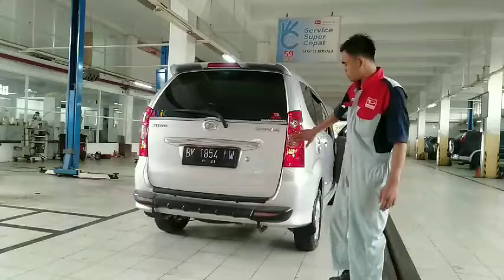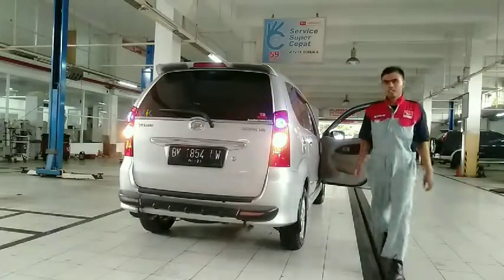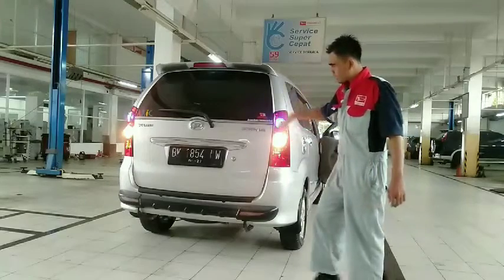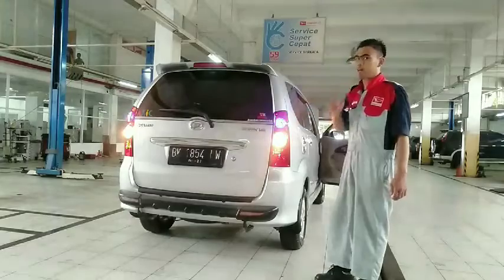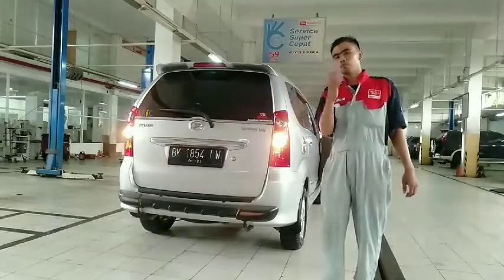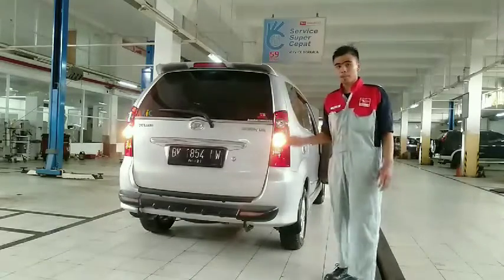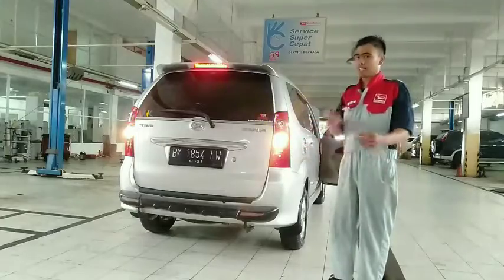Kita akan menunjukkan lampu mundur. Lampu mundur sudah menyala. Jadi ada lampu sein, lampu kota, lampu mundur. Yang terakhir dan terpenting adalah lampu rem. Jika lampu rem kita mati, ini akan menyebabkan bahaya fatal karena kendaraan di belakang kita tidak dapat mengetahui kita sedang berhenti.